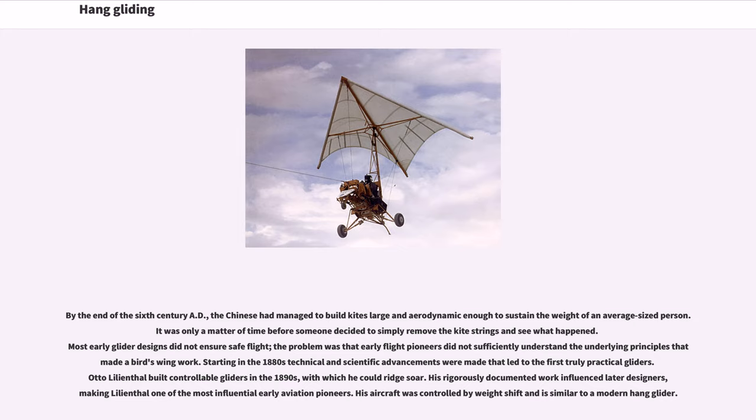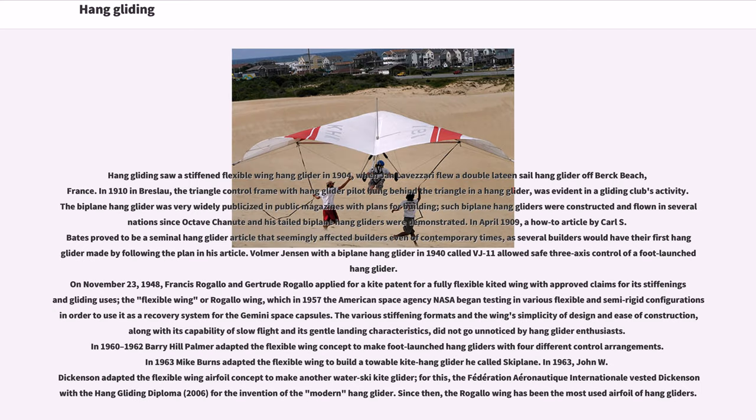Starting in the 1880s, technical and scientific advancements were made that led to the first truly practical gliders. Otto Lilienthal built controllable gliders in the 1890s with which he could ridge soar. His rigorously documented work influenced later designers, making Lilienthal one of the most influential early aviation pioneers. His aircraft was controlled by weight shift and is similar to a modern hang glider.